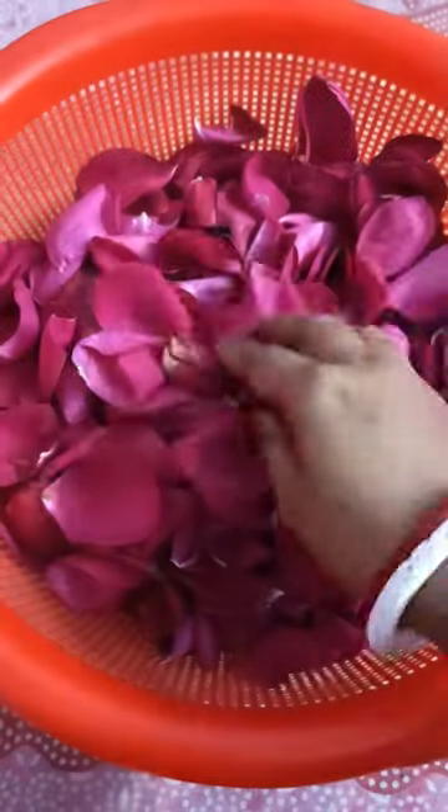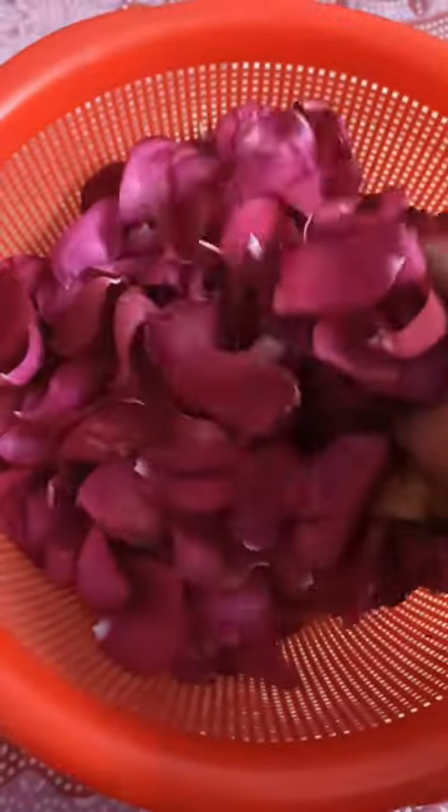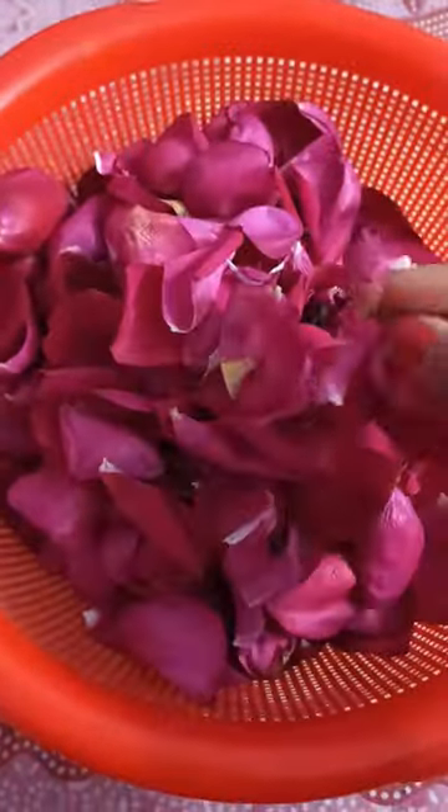This was a bucket that my husband gave me on the wedding anniversary. I didn't want to shake it, so I broke the petals and kept them in a basket.